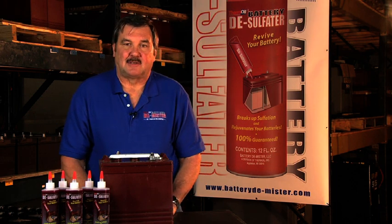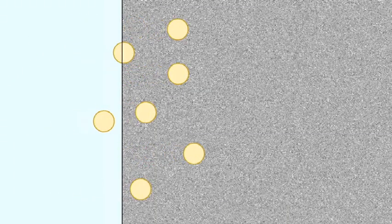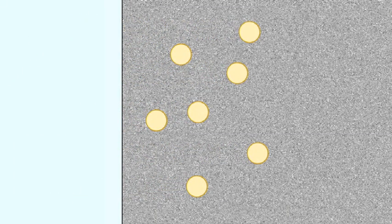Besides corrosion and water consumption, there's another problem that poses a threat to your lead acid battery, and that's sulfation. When a battery is fully charged, the acid in the electrolyte sits between the lead plates. As the battery discharges, the acid slowly seeps into the plates like a sponge, forming the compound lead sulfate.